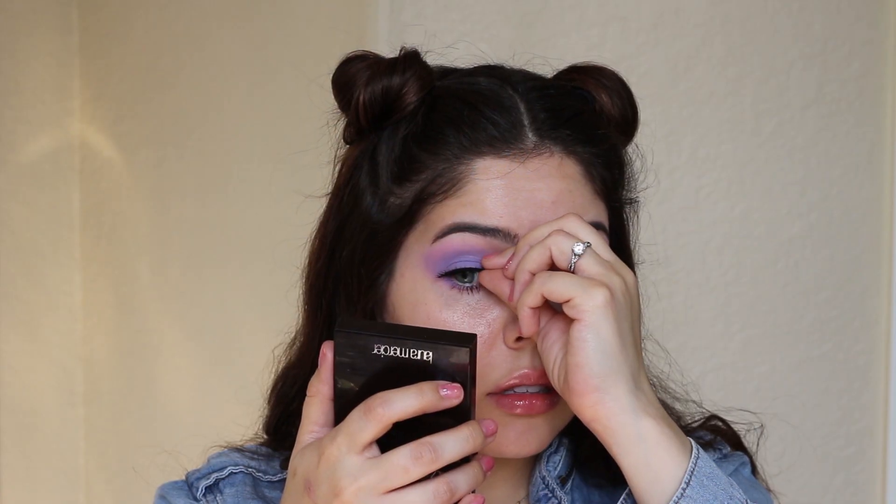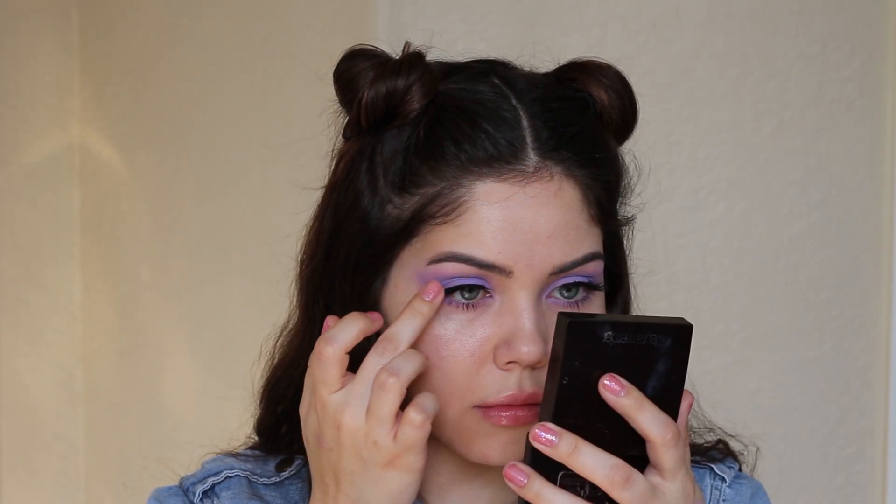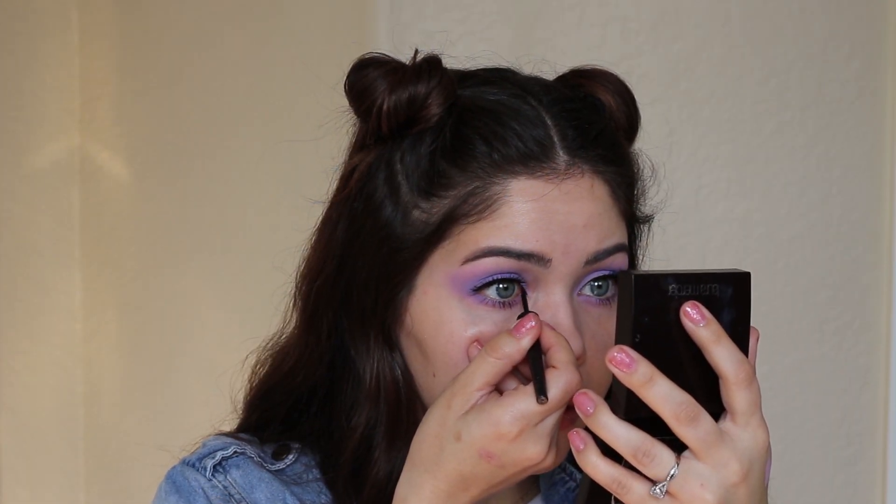I'm using the Duo lash glue and keep applying them until you feel like they're very comfortable. To go ahead and transition the band to my eye, I went in with the Wet n Wild liquid liner and connected it to the inner corners of my eye.